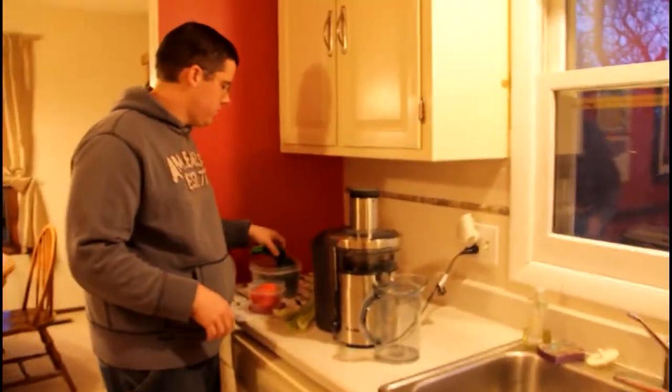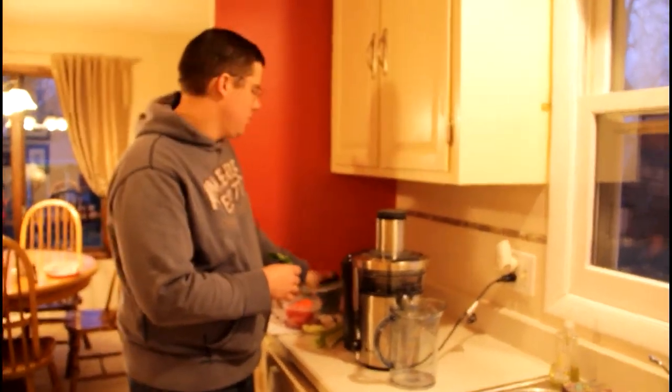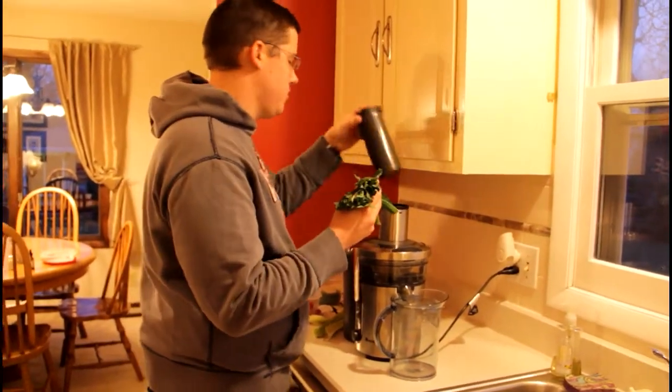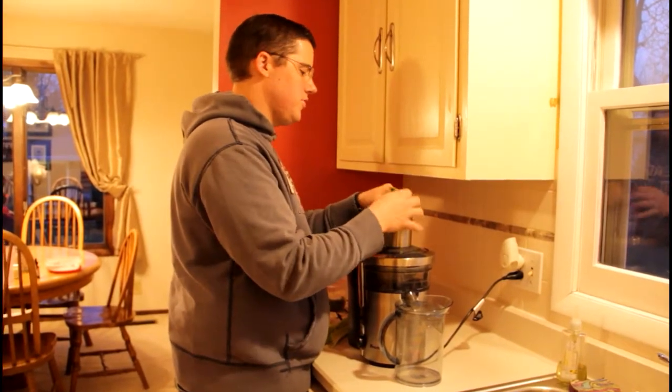Kale doesn't actually juice that well — in other words, you don't get a lot of juice out of kale. However, it's got the most nutrients of any vegetable that you're going to juice, so you definitely want it in your juices.